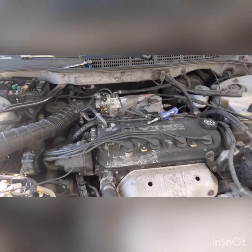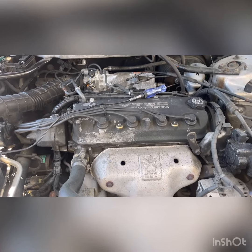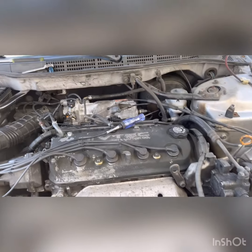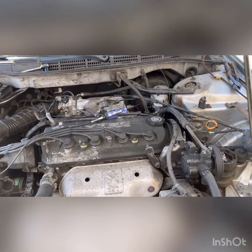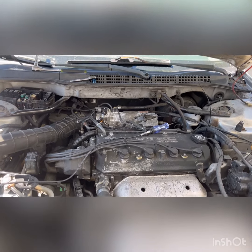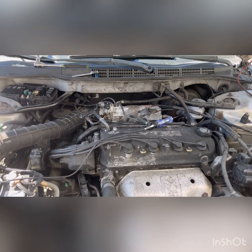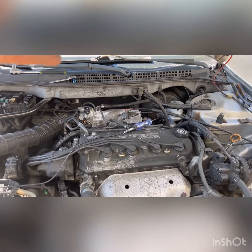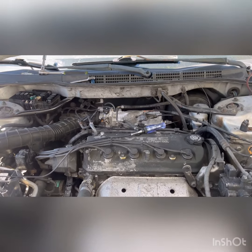All right guys, moment of truth — here we go. I got it where I want it — we're good now. No more erratic idle — none of that. That's how you fix the idle air control valve on a 1998 — actually, on any Honda Accord or Civic with this idle air control valve. That's how you fix it guys, and that's how the cookie crumbles. Let me go ahead and call the customer to come get the car.